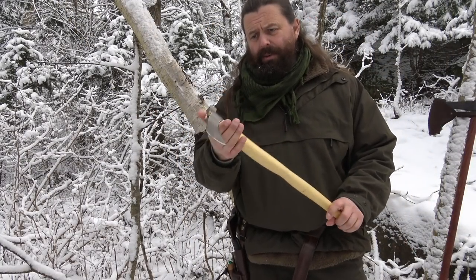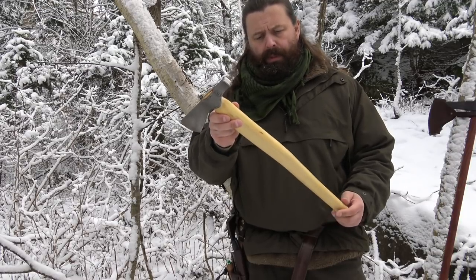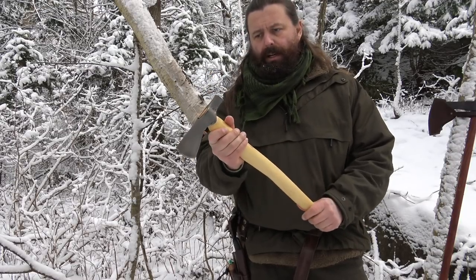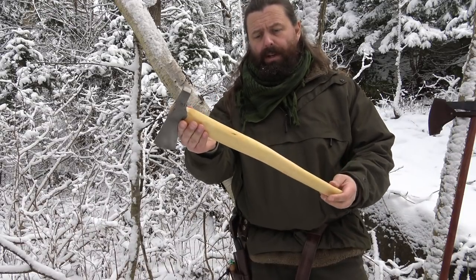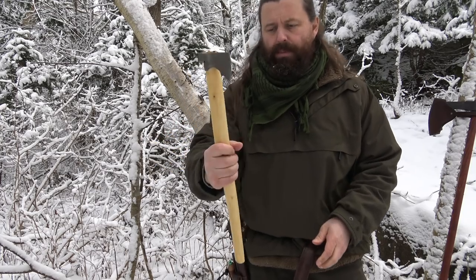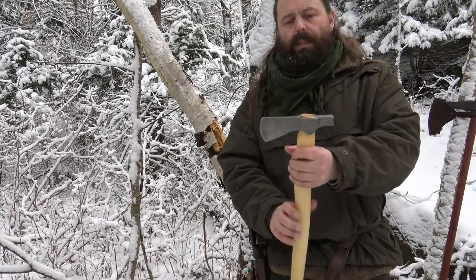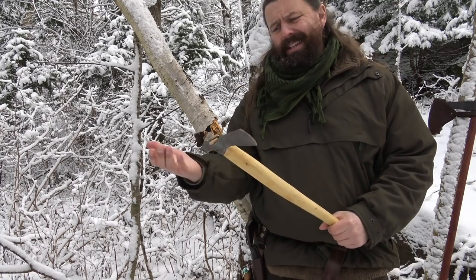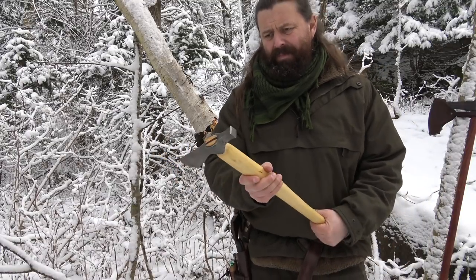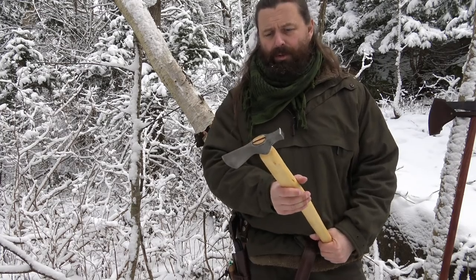And again, another tomahawk from Cold Steel. I made this handle too. I like these handles — they look very natural because they are. I've made them so that they will fit my hand perfectly, and again fitted with a wedge. It's just a small, nice axe — well, really a tomahawk.